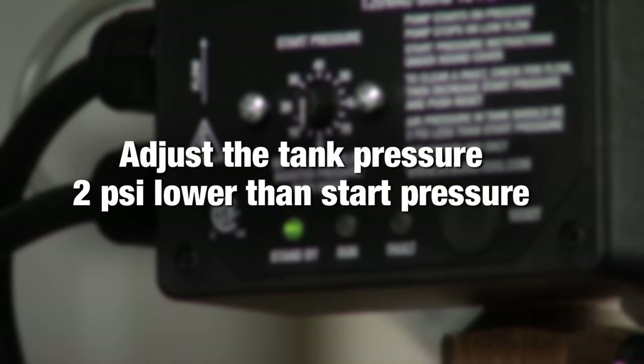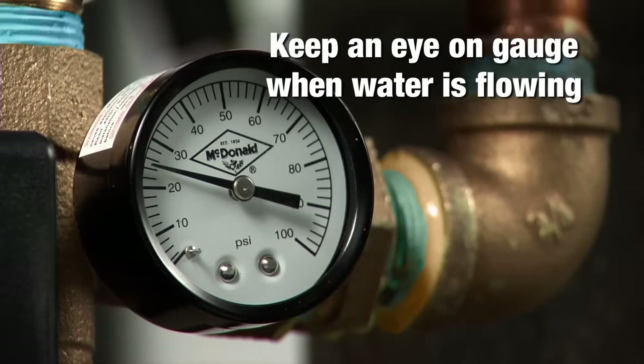You'll want to adjust the tank pressure to be 2 psi lower than the start pressure. Just watch your pressure gauge when water is flowing to see the pressure when the pump starts.